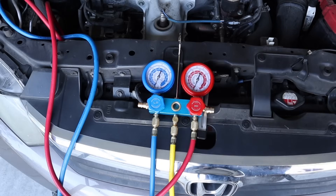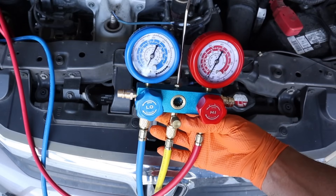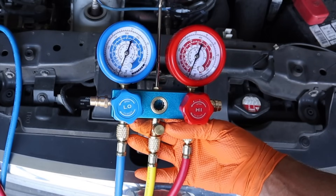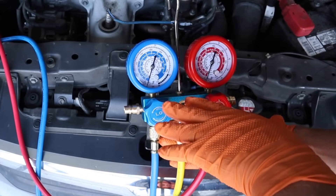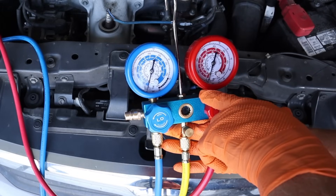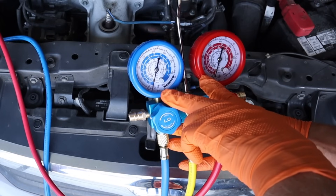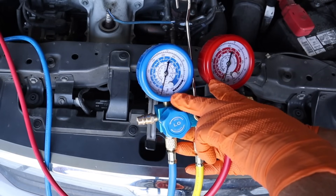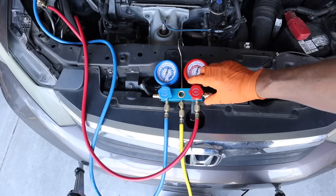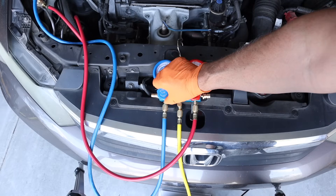It's been about 15 minutes, so I'm going to go ahead and shut the pump off. My gauges are telling me the system is now at a negative pressure — 30 inches of mercury — which is exactly what we want. Now we're going to let this system sit for about 45 minutes and come back to see if these readings have changed. If the system continues to hold 30 inches of mercury, that means we don't have a leak. I think I have a very, very small leak, so mine may come up a little bit. Before you walk away, go ahead and close these valves off by turning them clockwise.